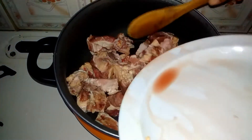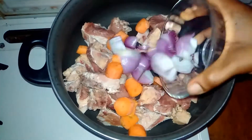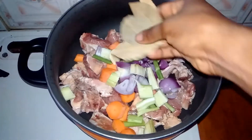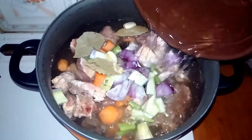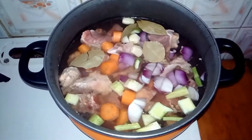For my beef stock, I'm going to be transferring all my beef bones into a pot. I added my chopped carrots, chopped onion, chopped celery, my crushed garlic, some bay leaves, and white pepper. Sprinkle some salt and add water, then stir together to combine.